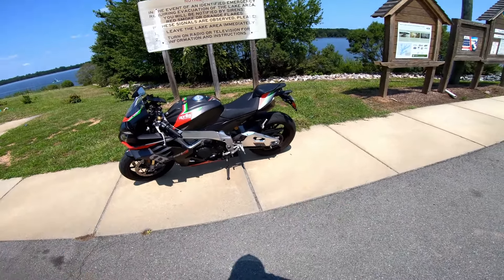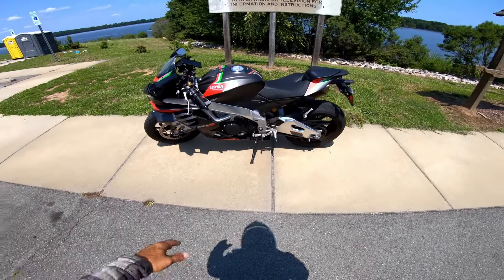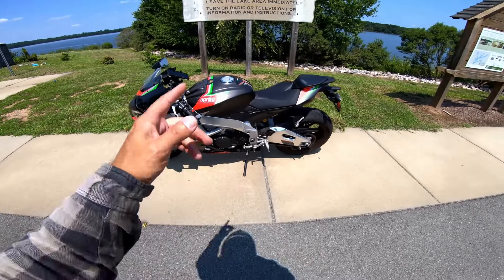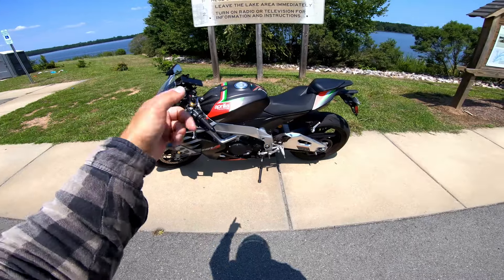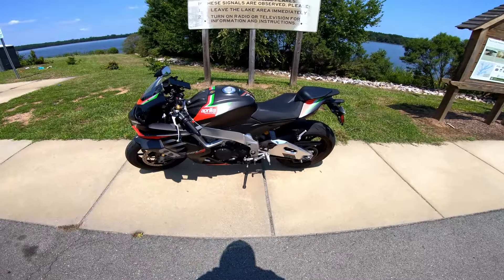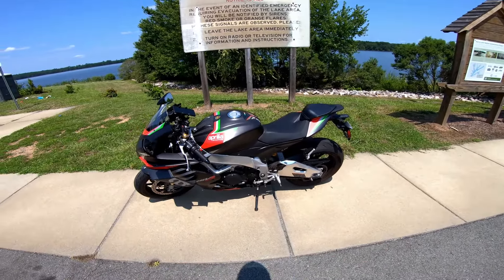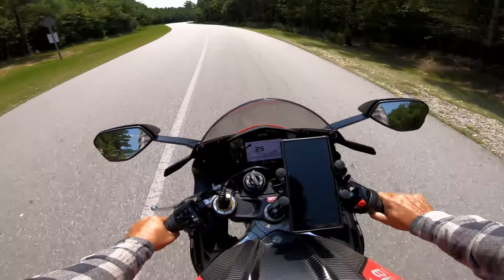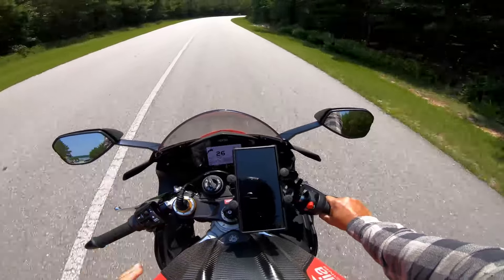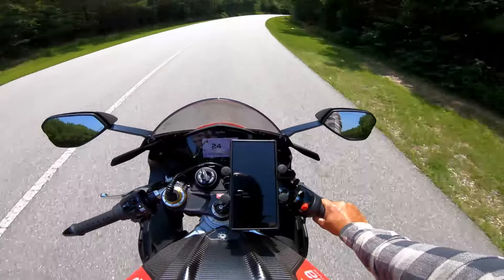There's not many negatives, and excuse the dirt on the bike — I just took it to Western North Carolina for a week and rode around there. Those videos coming out... actually the Colorado trip is coming out. Let's jump on the bike and get the negatives out of the way, and then we'll talk about what it was like to own it for three and a half years and ten thousand miles. There's few and far between.